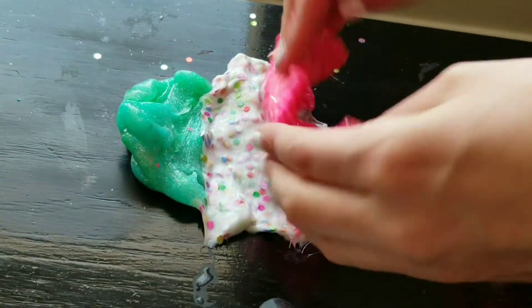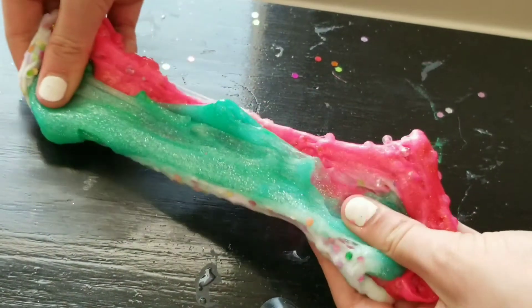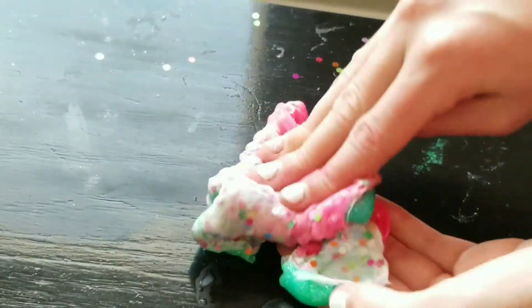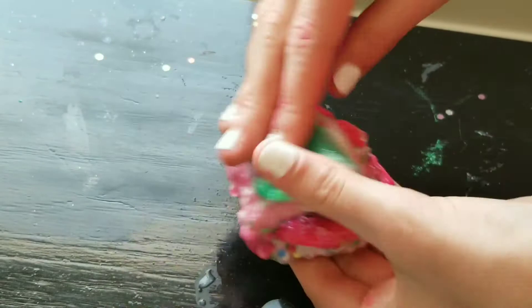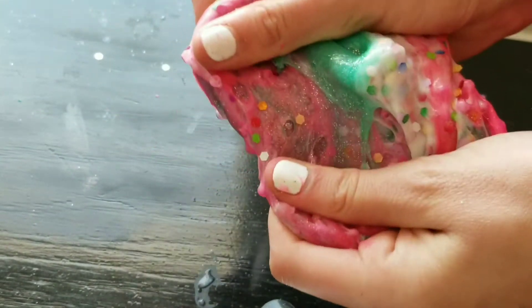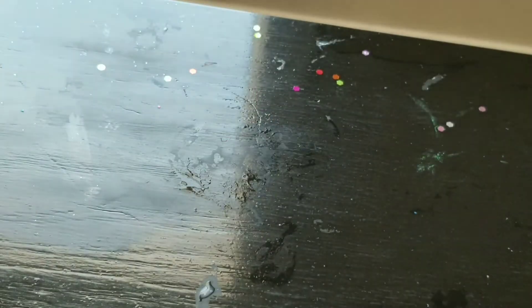Comment down below what color you think this is going to be! We are almost there — just a few more mixing. Ready for the final result! Here it is!